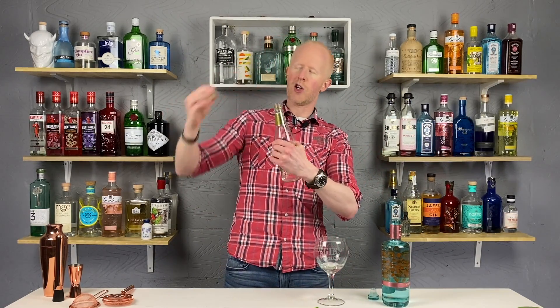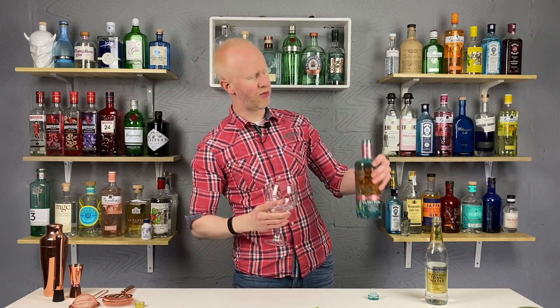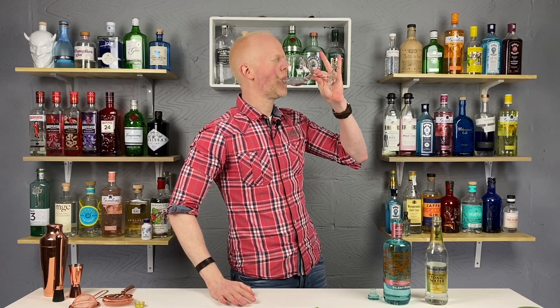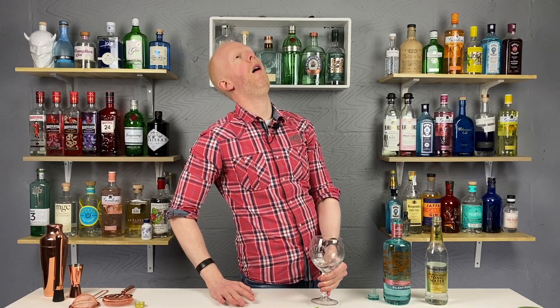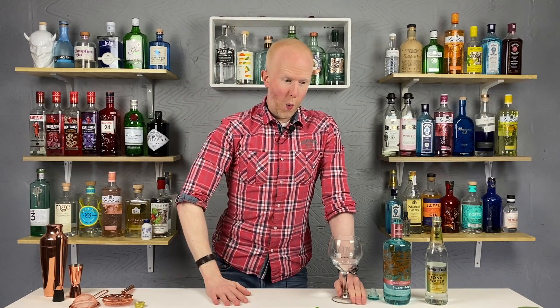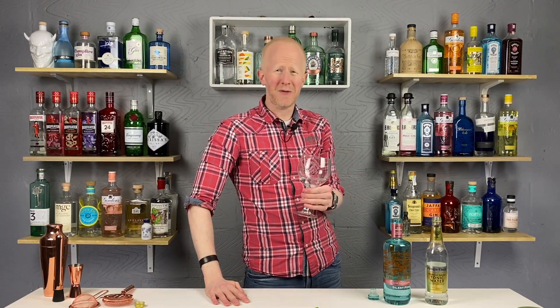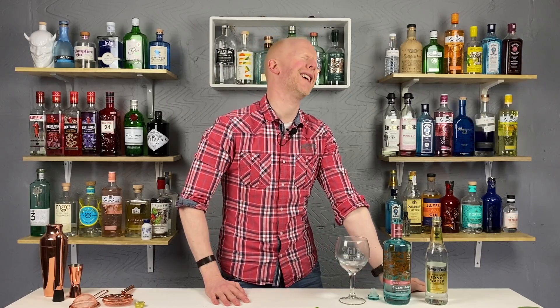So let's get a bit of the old tonic in there, shall we? Tonic in. Silent Pool Rose Expression with the pink copper ribbon — I say cheers. Oh man. Oh. Wow, wow, and wow again. There's very few other words I can use to describe that. The flavours in there — hang on, let me work out what they're doing.